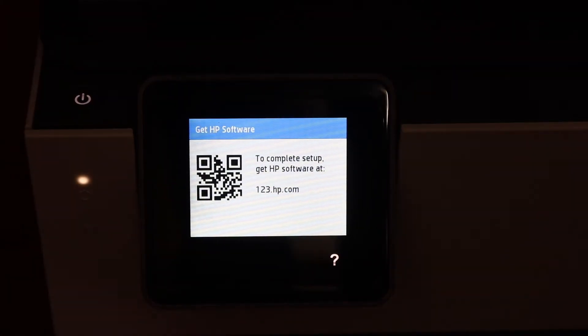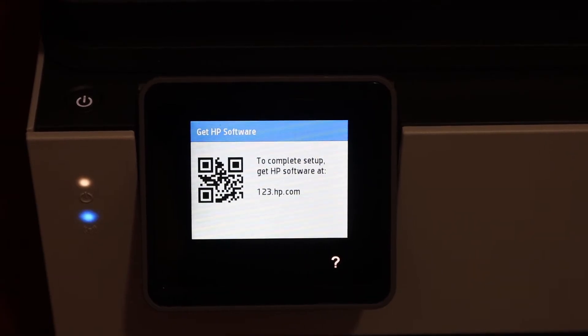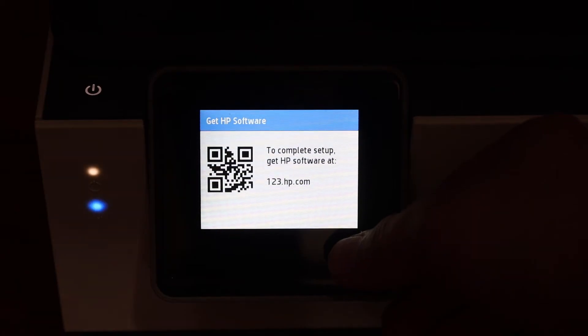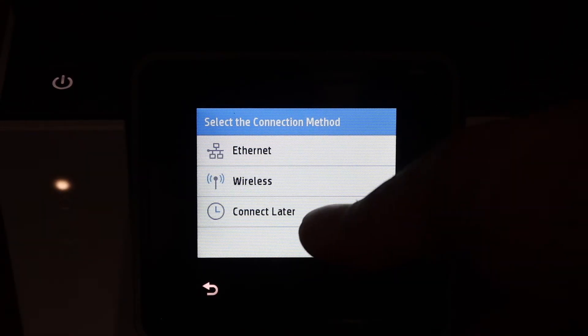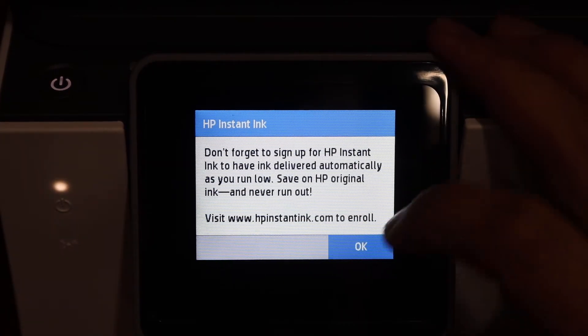On the next screen it says to get the HP software for setup — you can do that, or simply skip it by pressing the question mark. The next step is to click on network setup. You can do the wireless setup now, or click the 'connect later' button and click OK.